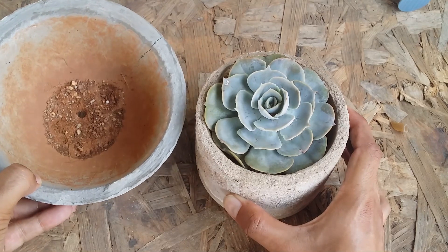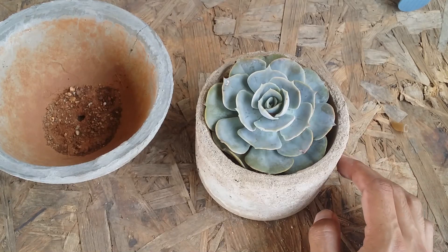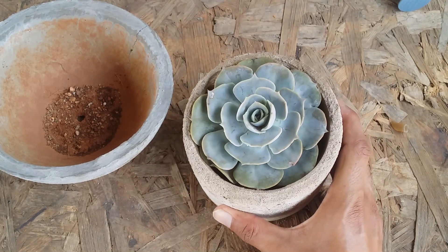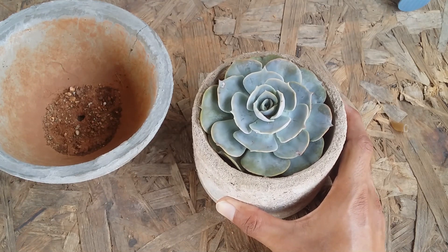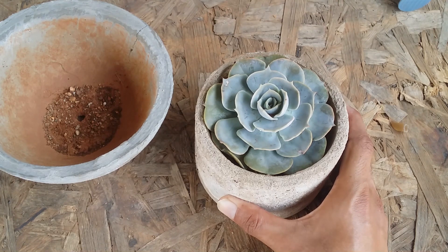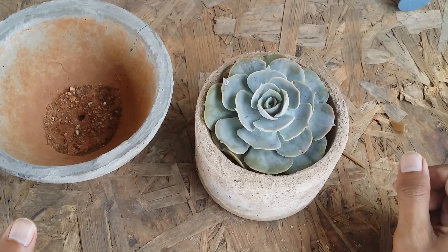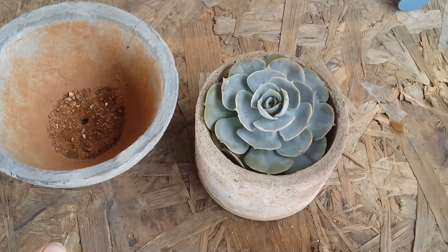Either way, in both conditions we have to take out the succulent from the pot, so it's better to put it in a slightly wider pot. Right now echeverias are in their growing season, so it's a good time to repot. However, if temperatures are above 40 degrees Celsius, I would advise not to repot your succulents because it will be difficult for them to acclimate in the new pot. For those in very warm or harsh summer environments, wait until the temperatures drop.